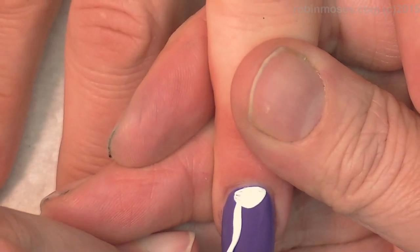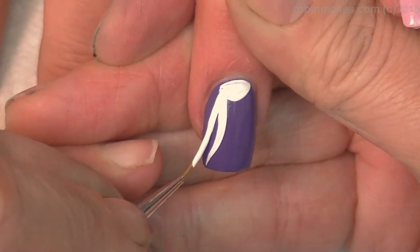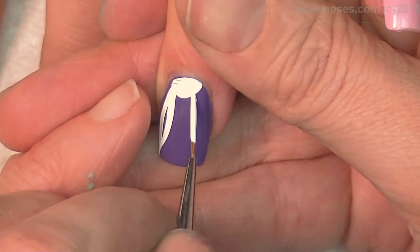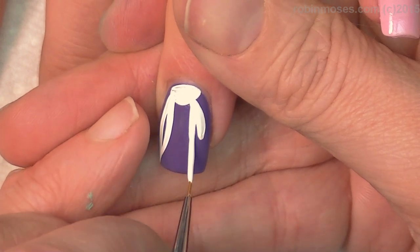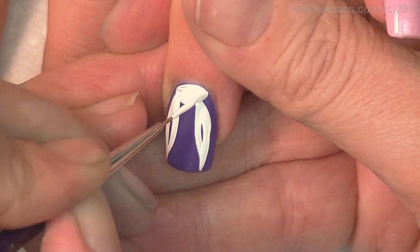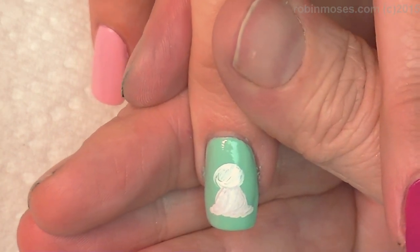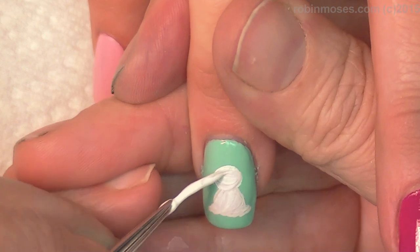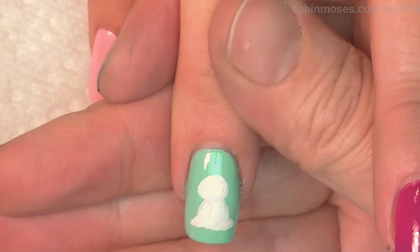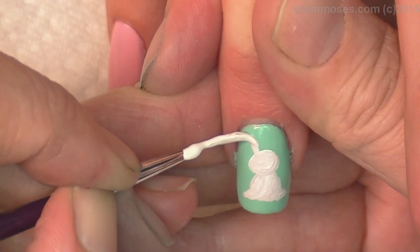I'm just going to push, push, push, push, pull up. Then with the other side, push, push, pull up. It's almost like he's looking down — he's upside down looking. Then with that same gray, go over the head. This is going to take a couple coats because it has to be very, very covered. Covered — there we go.